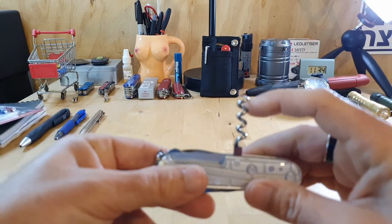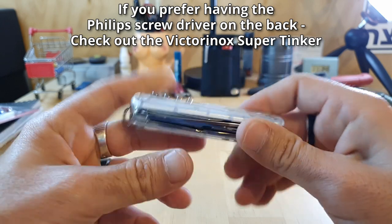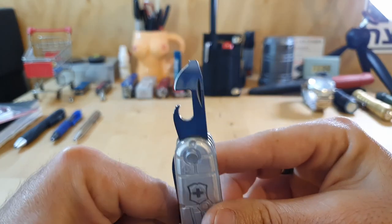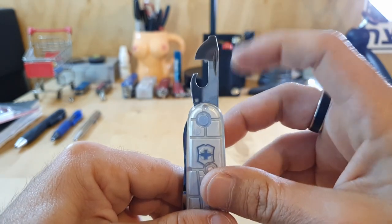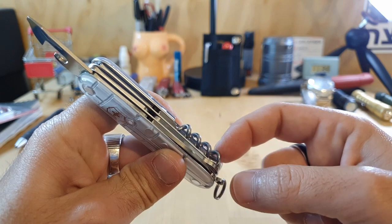I do prefer the corkscrew because, as I stated, you can use the can opener to undo or tighten Phillips screws — so I don't need a dedicated Phillips screwdriver on the back. I prefer the corkscrew.